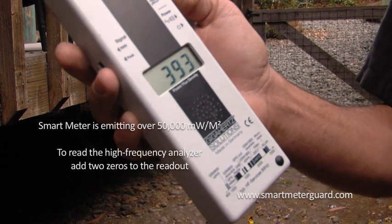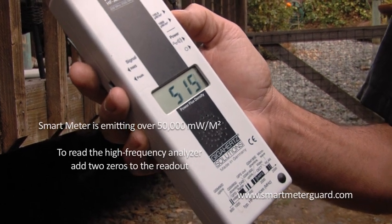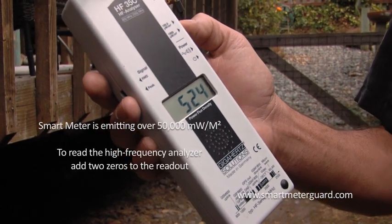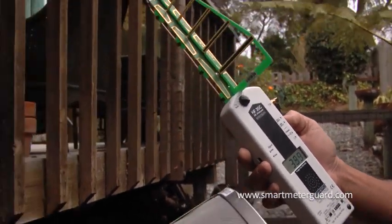You can see the readings are around 50,000, 55,000, 48,000 — pretty constant. So let's go ahead and put this on.